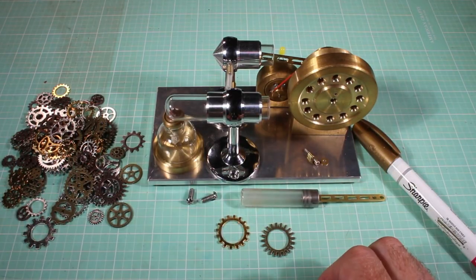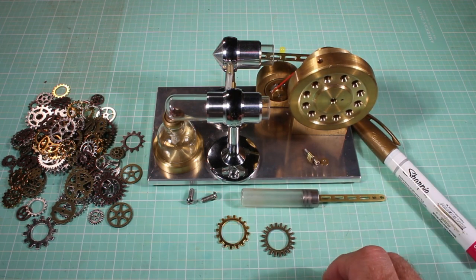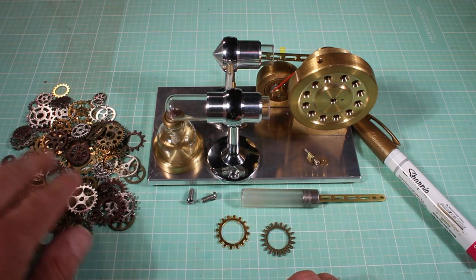Hello Internet, I'm Guy. As you can see, I'm working on my steampunk Stirling engine, and in order to steampunk it up some more, I bought a whole bunch of decorative cosplay gears.